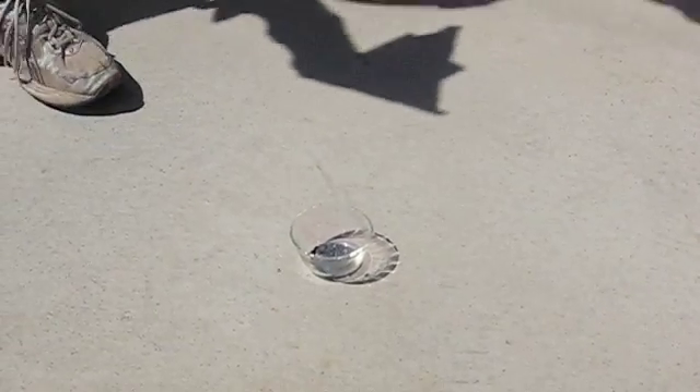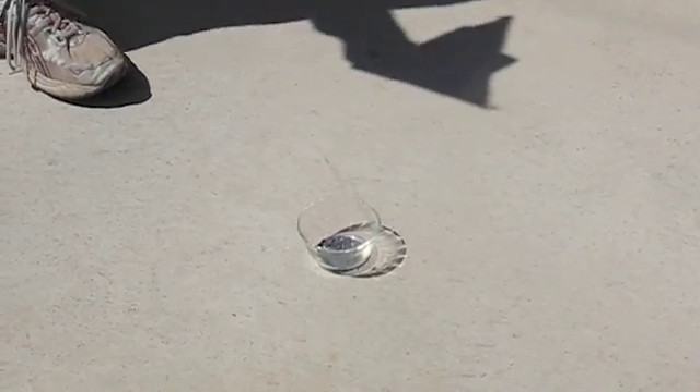And here I have iodine — elemental iodine crystals. You can see it's a purplish-greyish solid.